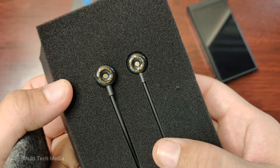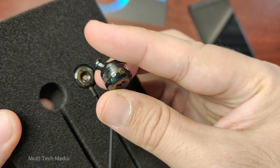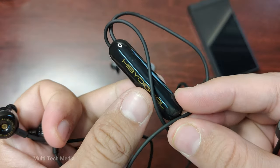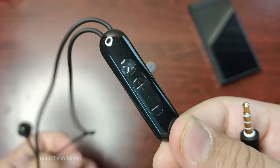These earphones are a special bonus that you can get if you order the M300 before December 1st, 2023. They are randomly coloured and have a dynamic driver and a balanced armature driver for a balanced and detailed sound.